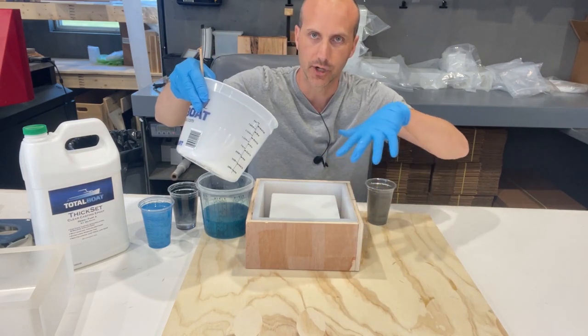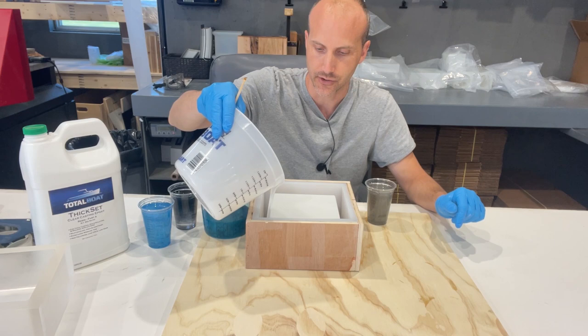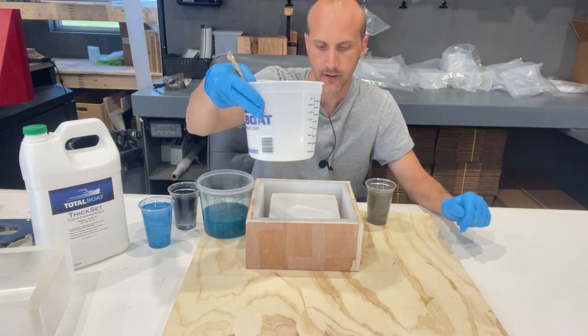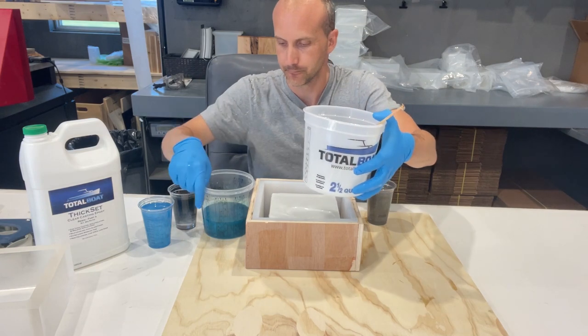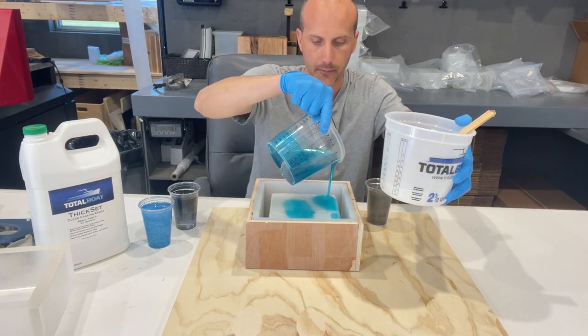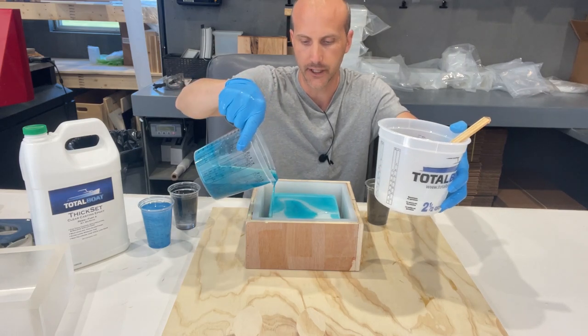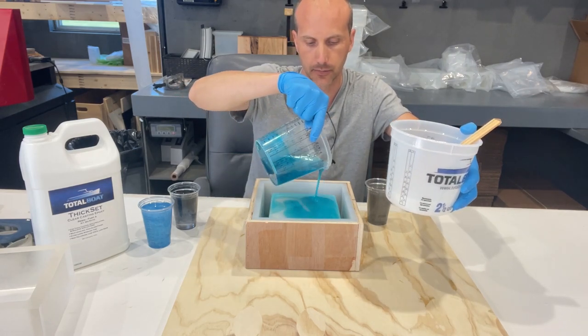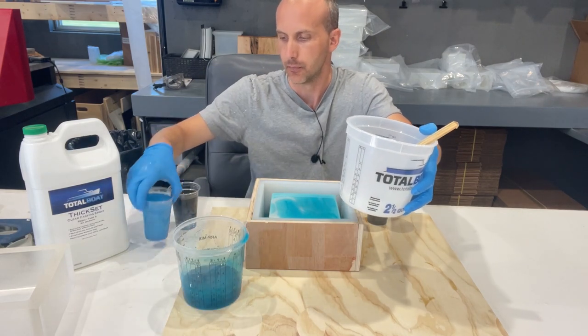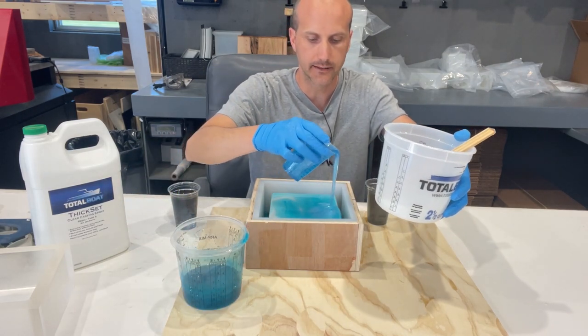I've already sprayed a mold release in here to make sure that we can demold our product once it's done. The pigments I've used are alcohol-based pigments as well as some black diamond pigments, but I haven't put a lot of pigment into any of it.